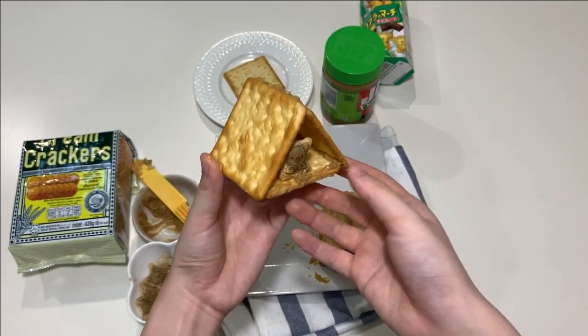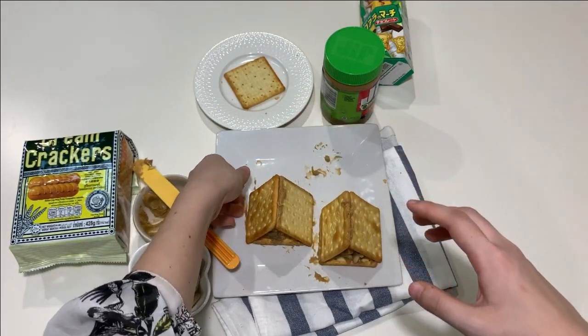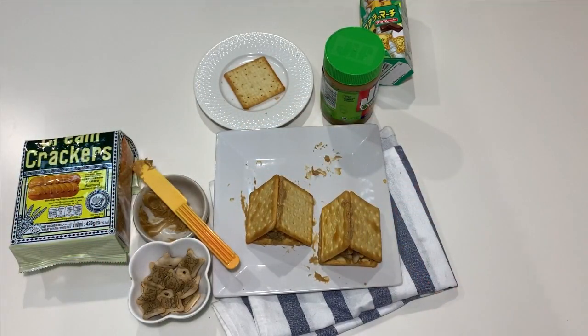And now we're finished! We got the bear cave. You can share it with your parents and eat together.